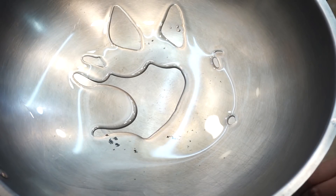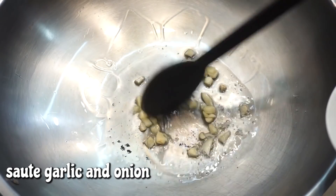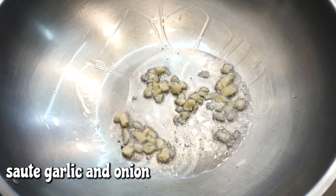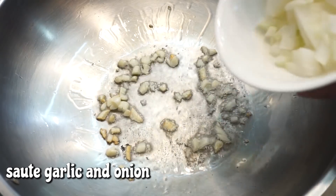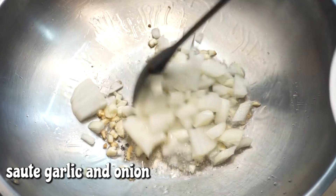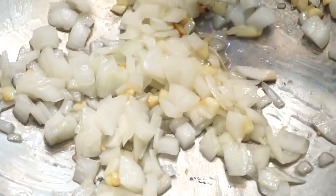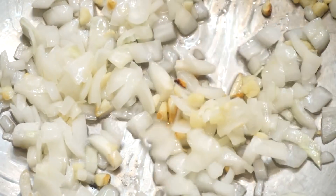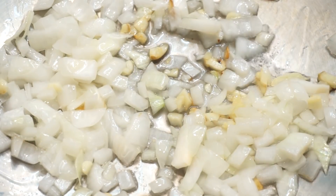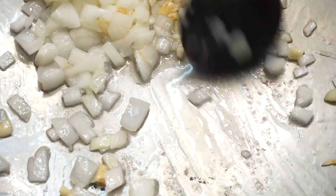Ang una nating gagawin, luto yung filling natin. Igisa lang natin dito yung bawang at saka yung sibuyas, hanggang sa magkaramelize lang yung sibuyas.